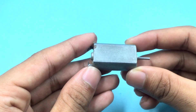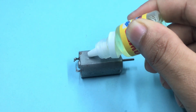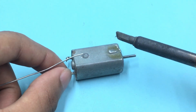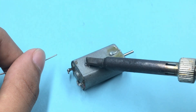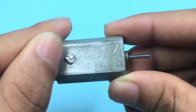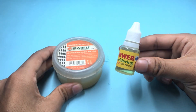Step three: for this experiment I am using the steel body of a DC motor. And this is our final result. In conclusion, we can say that soldering lotion performed much better than soldering paste.